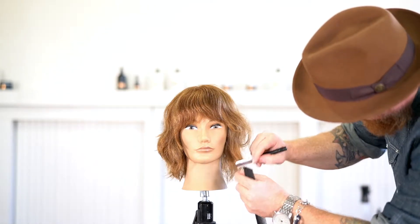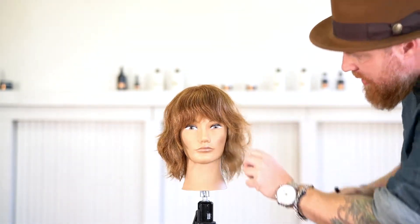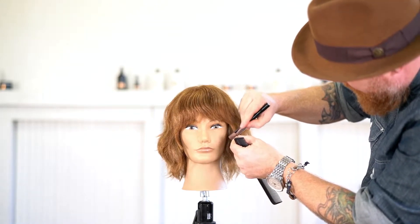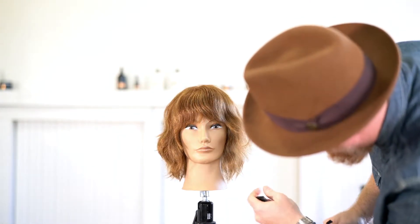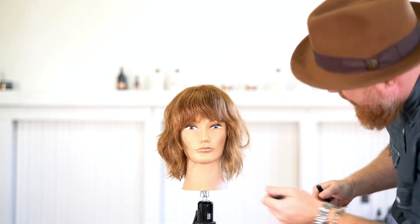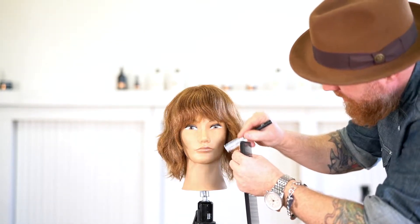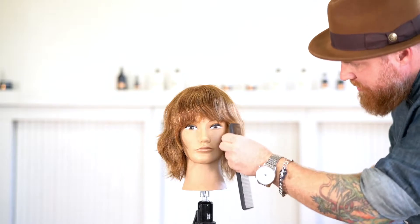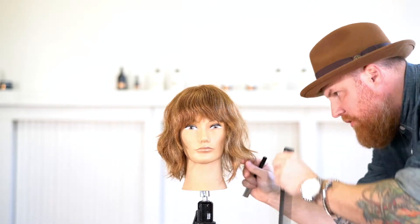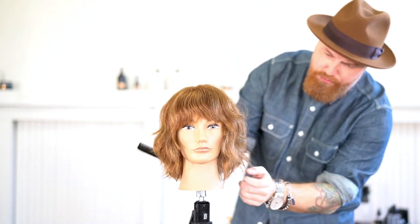Same thing as the other side, just working in a shape that I want to see around the face. She's already got some of that texture on the other side. So just doing the same thing — opening up that bang there on this side, a little more texture right behind, just a couple more pieces coming towards the face, really letting it be a razor cut with very loose balance.